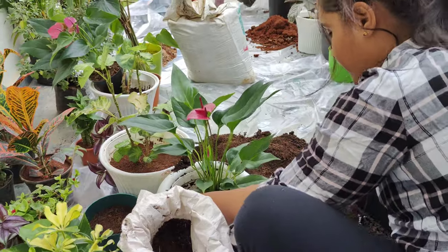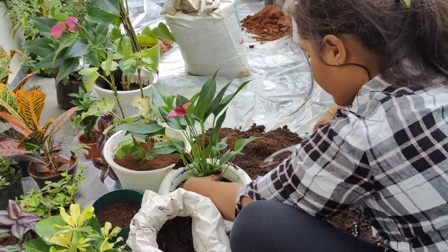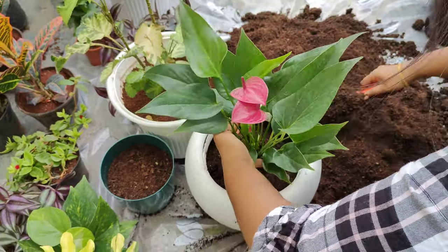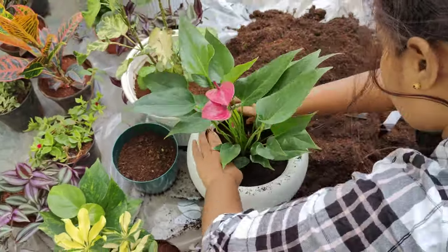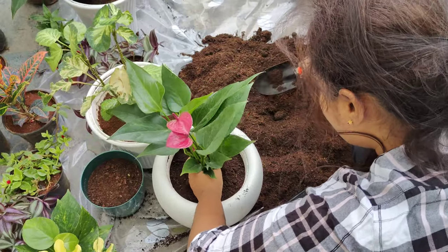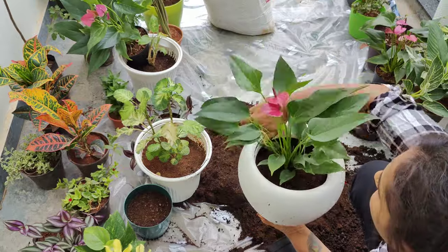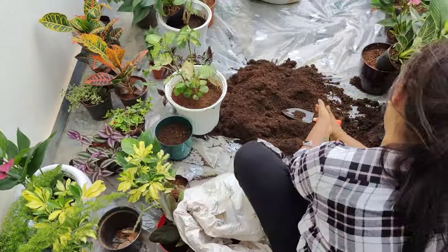This is a pot mixture. We add the pot mixture to the coco peat. We mix it with anthurium. This is coco peat — it is a big component, shaped like a tree.